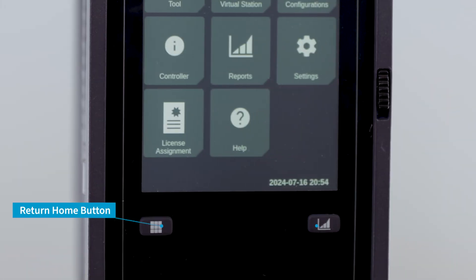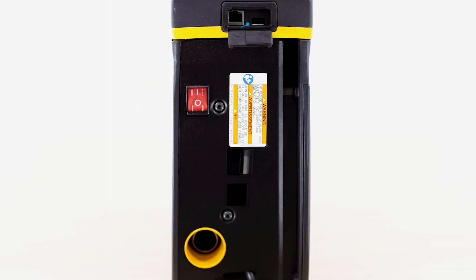Below that we have our easy access buttons for returning to the home screen and to access the results screen. At the bottom of the door we have our service ethernet and USB port, and at the bottom of the controller we also have the cable port for cable tools and the on-off switch for the controller itself.